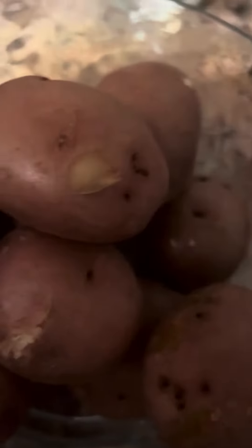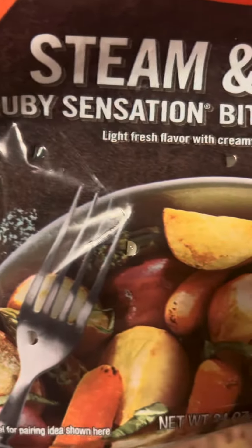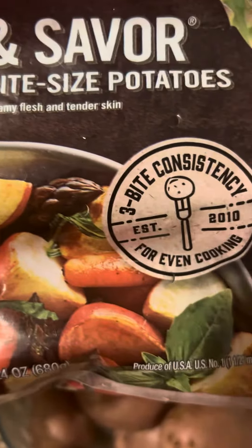And these are the red potatoes that I cooked to go along with the smoked neck bones and kale. These are the potatoes I used — Steam and Savor Ruby Sensation bite-sized potatoes.